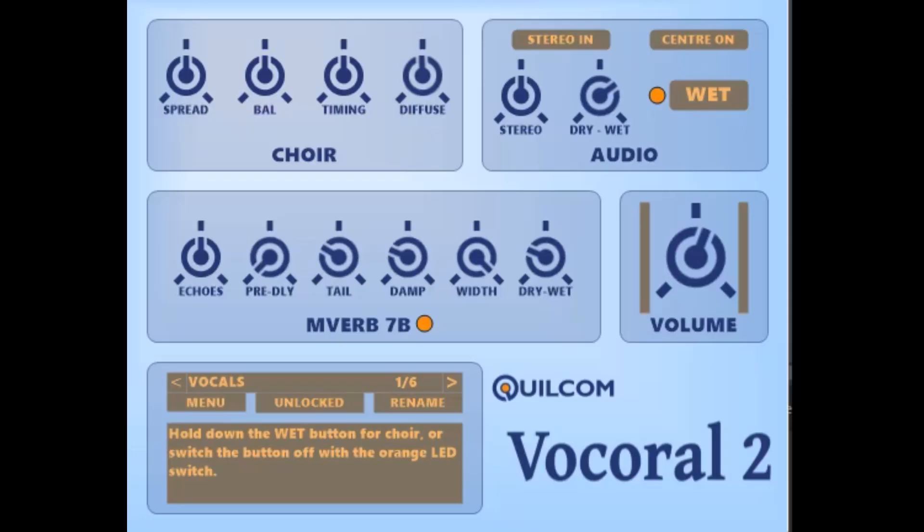The original one was tied into vocals, and everything was set in such a way that vocals would be the ideal kind of input. But on the Vaux Choral 2, I made it so that there are controls so that you can adapt it for other types of input, so you can add this kind of chorus to other musical sources. The choir panel is where you can make these adjustments to the pitch shifters.